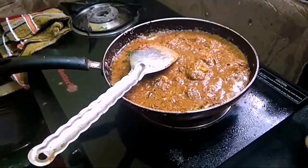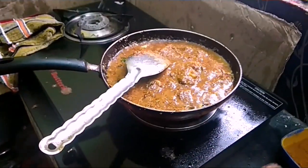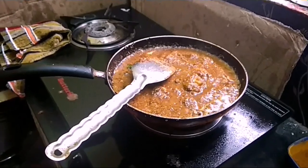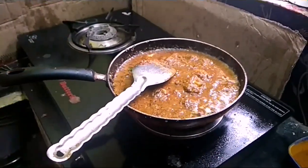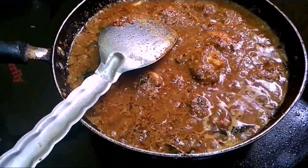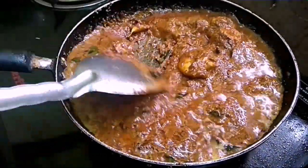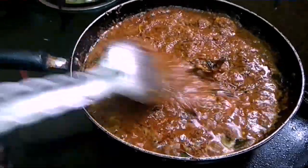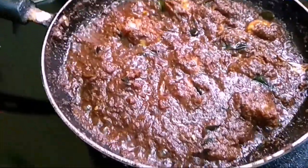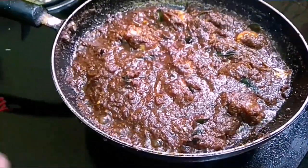We will cook it for a few minutes. We will add some curry. Now, we will add some curry — it is very nice and very good for the taste. Mix the curry well.